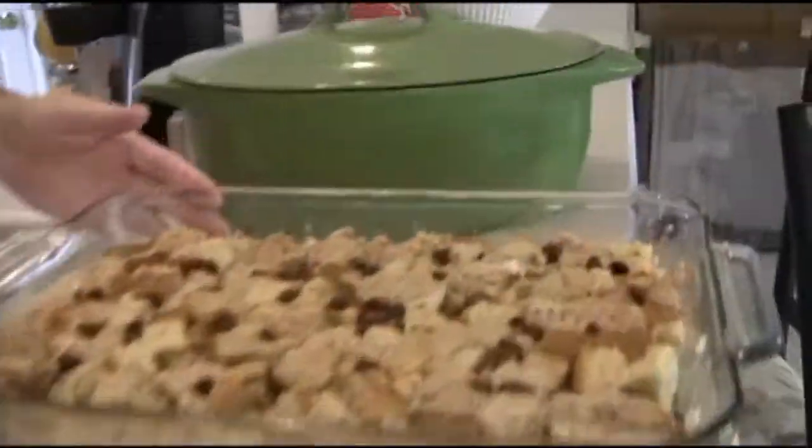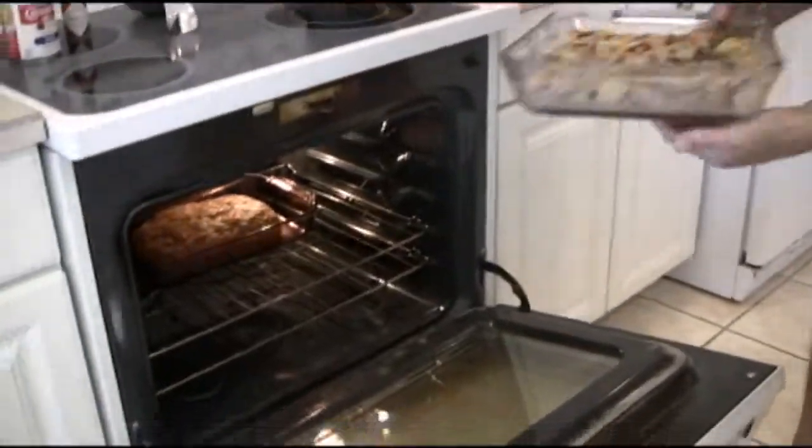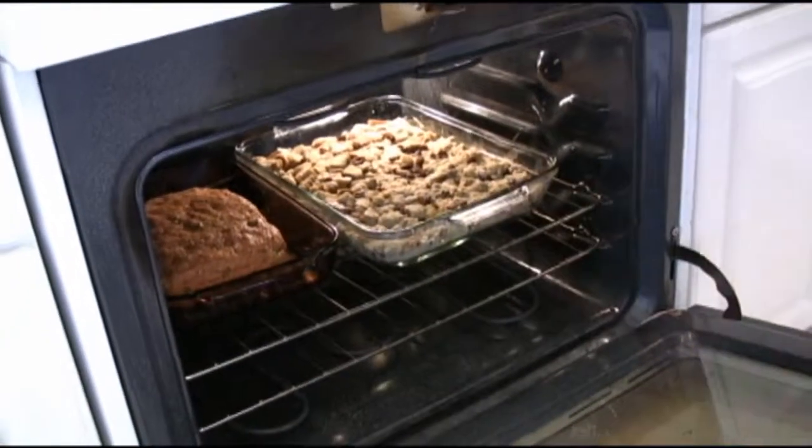While we're at it, since it's almost the same instructions, we're going to put the bread pudding in for about half an hour and then let it brown at 400 for about 15-20 minutes. So we can do two for one!